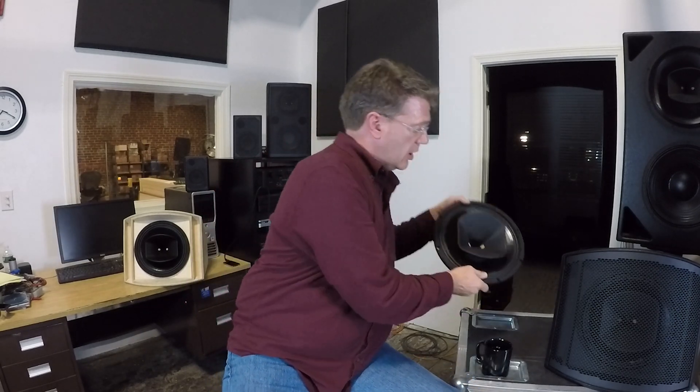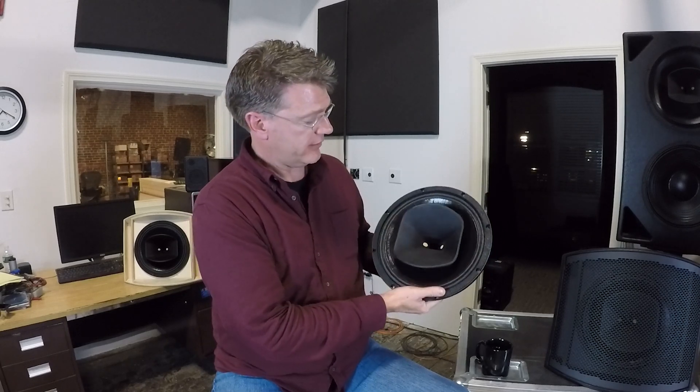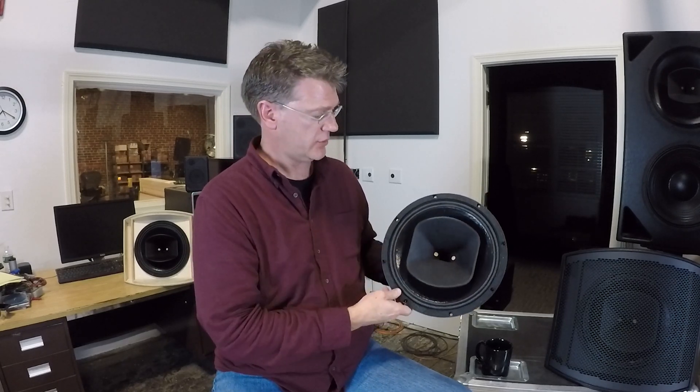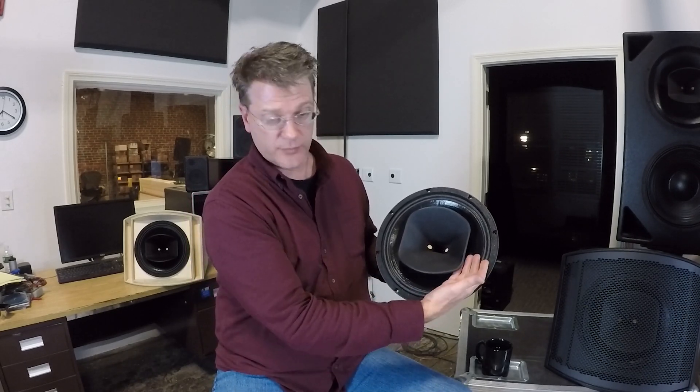We can keep all the horn patterns. This looks like a 75 by 75, one of the four available in the direct radiating models. We can deal with things like having the woofer help support the low frequency pattern control of the horn.